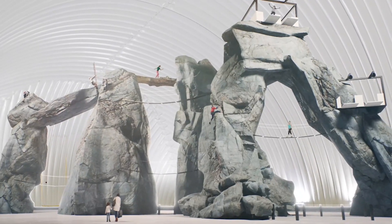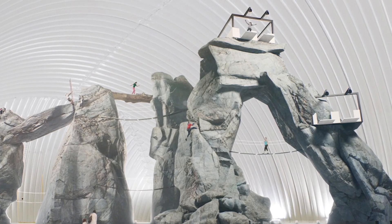The first thing I want to show you are these footers that are built for the attractions. When I say attractions, we've got a tubing slide, ropes courses, adventure nets, and rock structures. All of these are held in place from a foundation perspective with these footers.